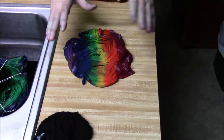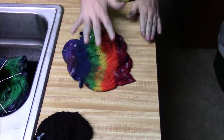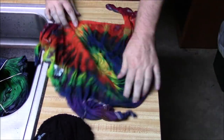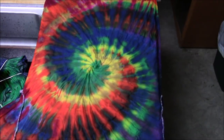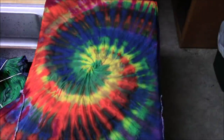Here's the rainbow wild spiral reveal — I put rainbow colors on going one direction on the top, and on the bottom I put them on going the other direction. That just mixes the rainbow spiral up a little bit and gives some colors in different places. There you have it!